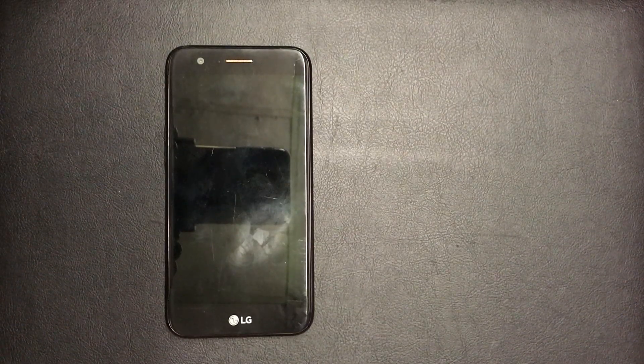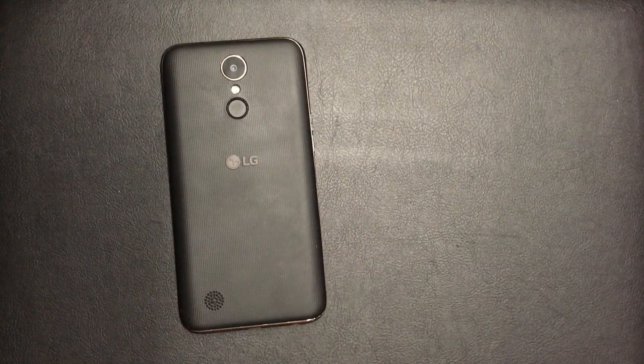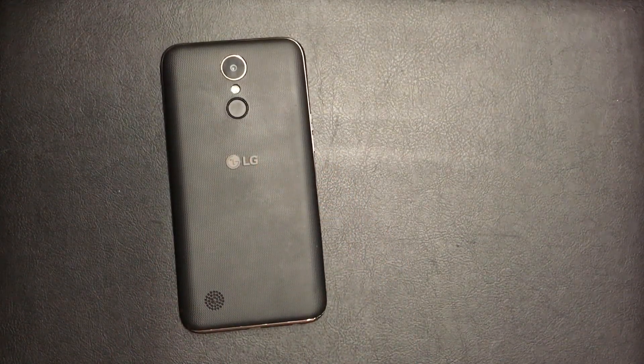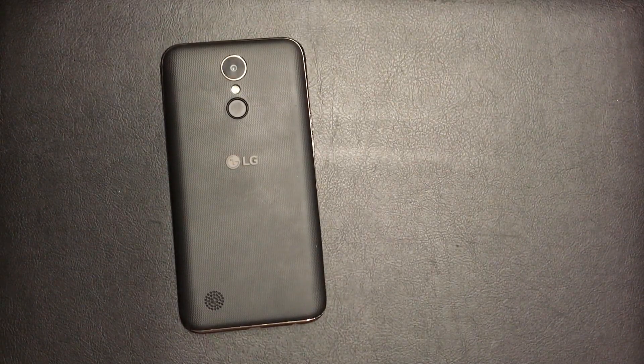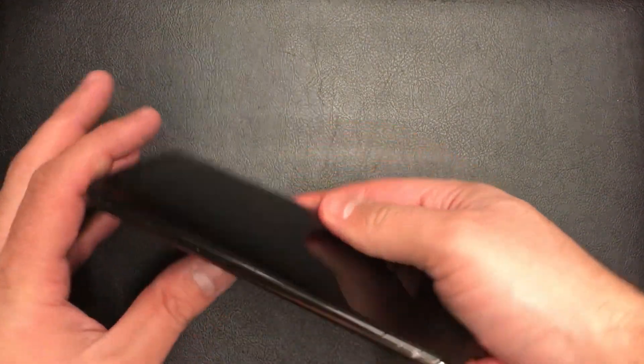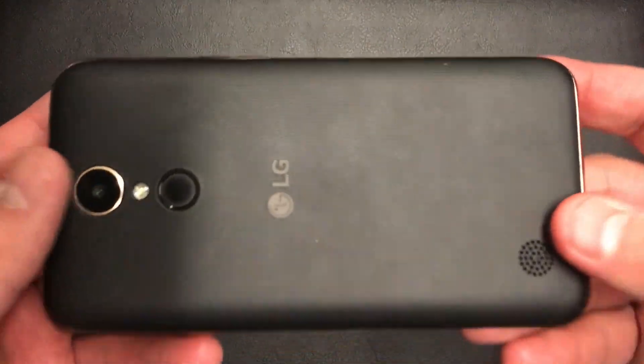Hello YouTube! Today I'm going to be showing you how to factory reset your LG K20 from T-Mobile with model number LG TP260. This tutorial will work with any K20 LG device.